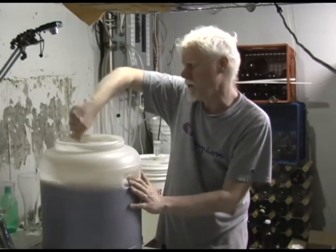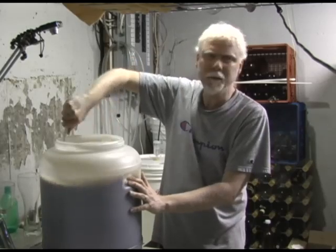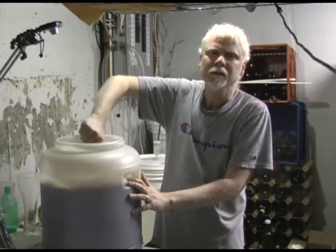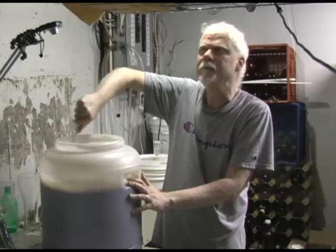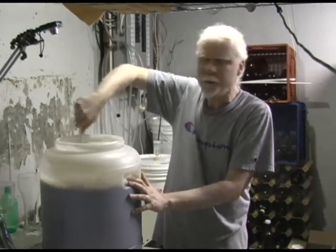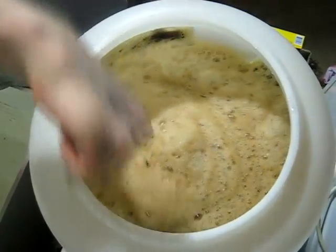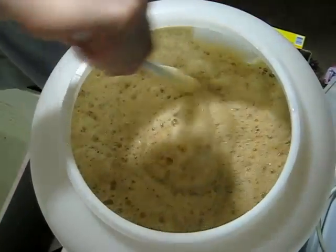Whatever temperature we end up with here is what we've got to work with. If it's a little bit above 80 it's not going to hurt anything, but if you get towards 90 I would really not want you to do that, because the flavors change. When yeast ferments slowly at lower temperatures, it does a better job and the beer will taste better.